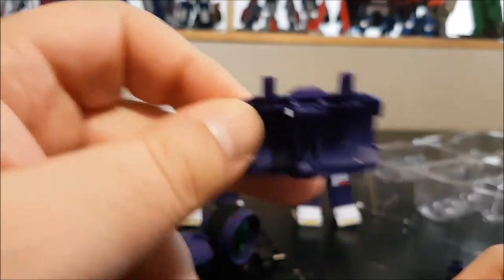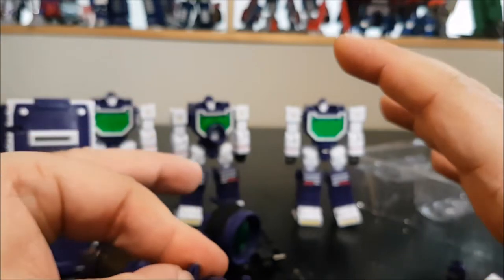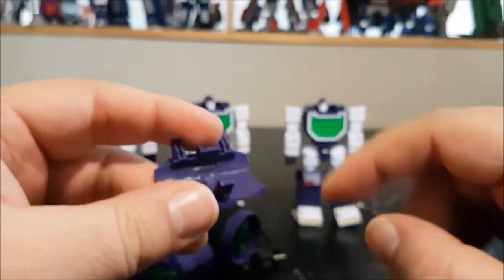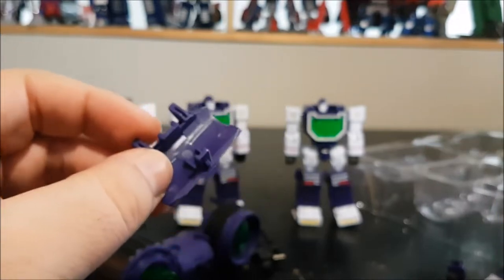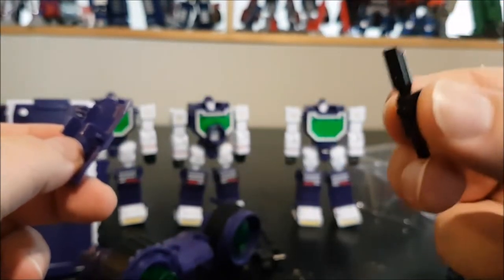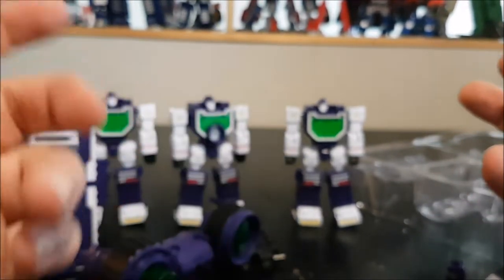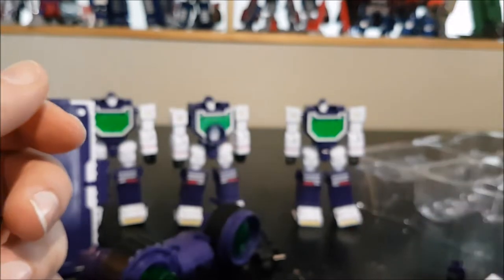This really bothers me, because when you transform into camera mode with the original Perfect Effect, every single piece had a place — everything was stored. Now if you transform into camera mode, you're going to have three barrels, three lances, and three knives with nowhere to go. That really bothered me.